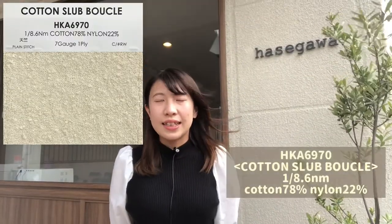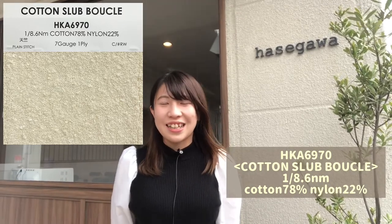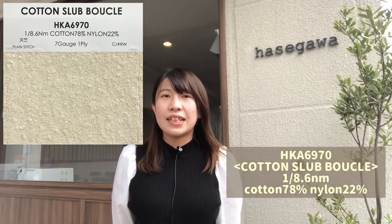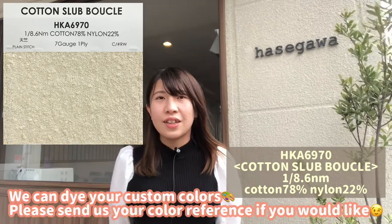This is single 8.6 HK6970. The composition is cotton 78% and nylon 22%. We do not have any colors yet since this is our very new item, so we can dye in your custom colors.